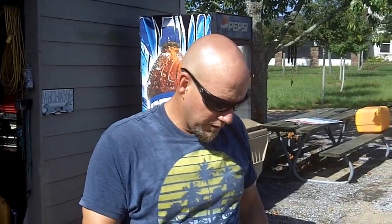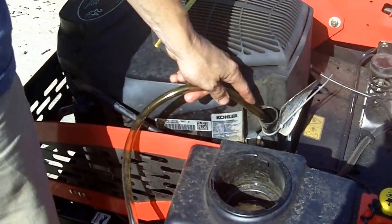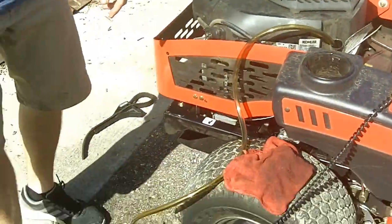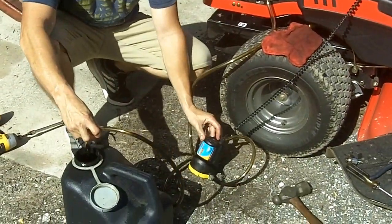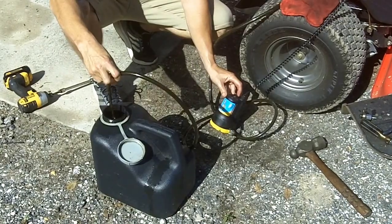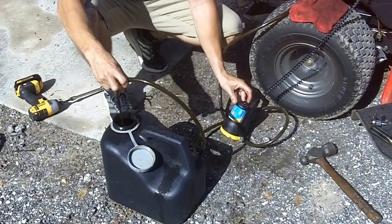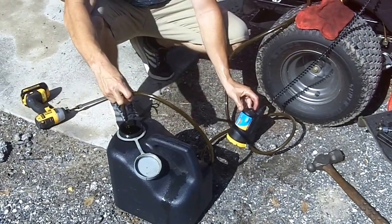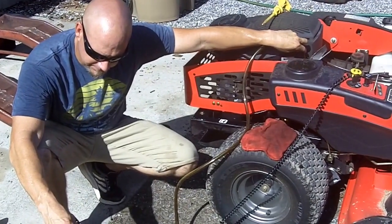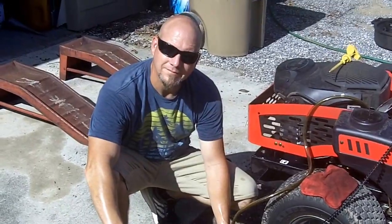Using No Mess Products Oil Drain Pump, I've got the tube down into the dipstick area, all the way sitting at the bottom of the engine, simply connected to your battery — red positive, black negative. Now we're going to turn it on and drain out the oil. And there we go.